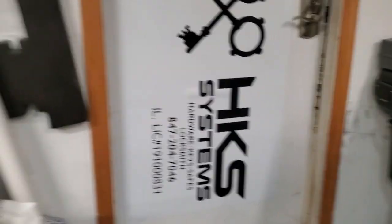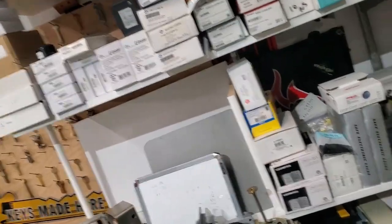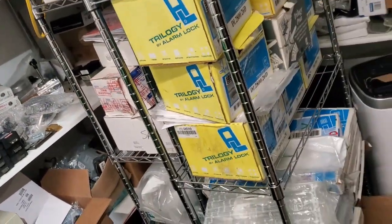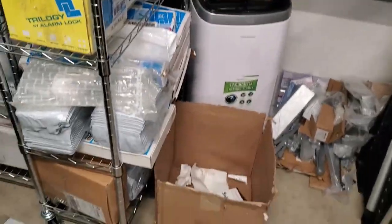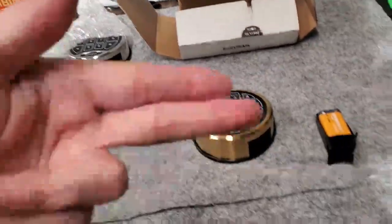What's up guys, Jeff with HKS Systems Lock and Safe. Today we're going out to open up a Bighorn gun safe. I'll post a picture up here of that.